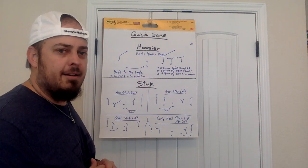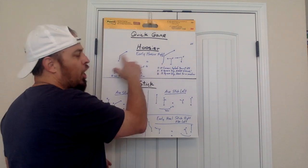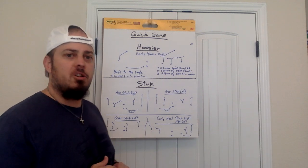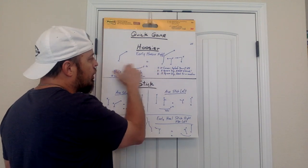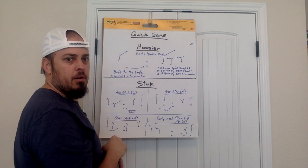I've drawn early Hoosier right up here. Formation-wise, hopefully you feel good about it. Hoosier is a three-by-one play for us — we don't run it in a two-by-two set, at least right now. To the single side, the back's going to line up to the single, and it's just bolt over here. In early Hoosier right, the X is running a four-step slant. The F is going to give an echo call and get on out and swing to the single.